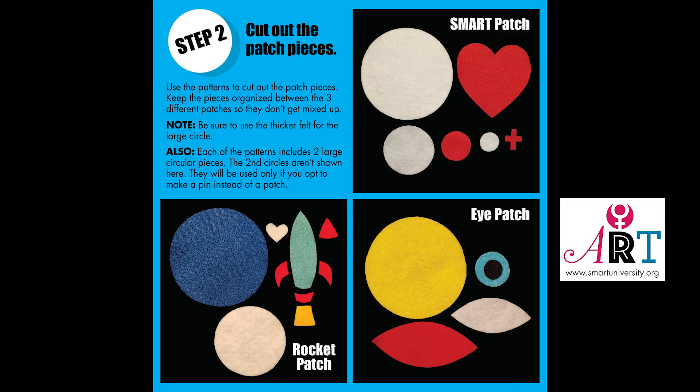Note: be sure to use the thicker felt for the large circle. Also, each of the patterns includes two large circular pieces. The second circles aren't shown here — they'll be used only if you opt in to make a pin instead of a patch.